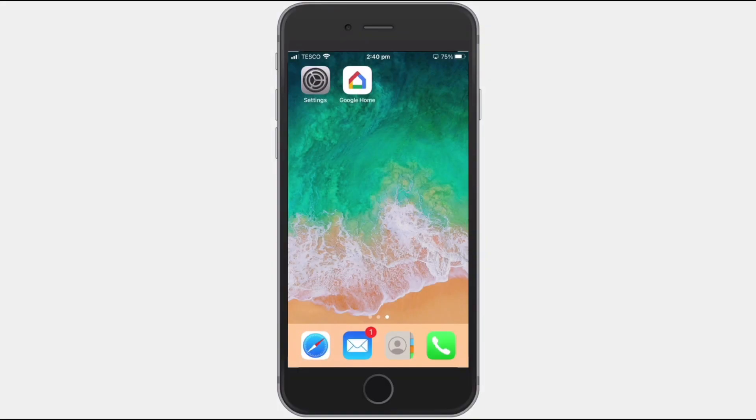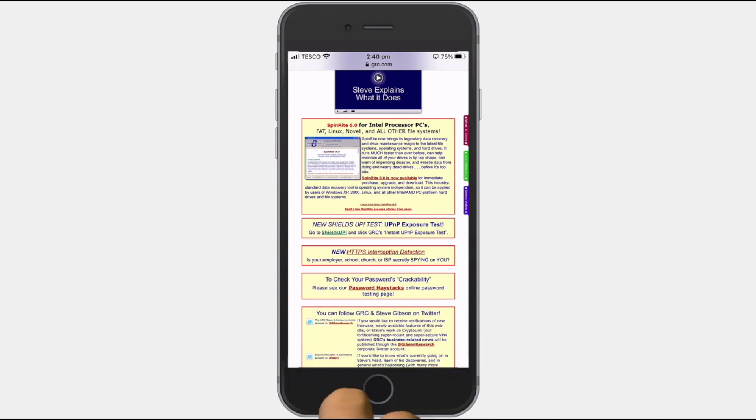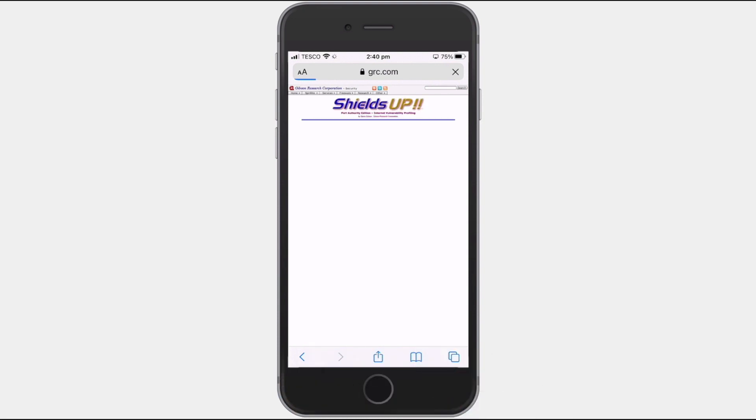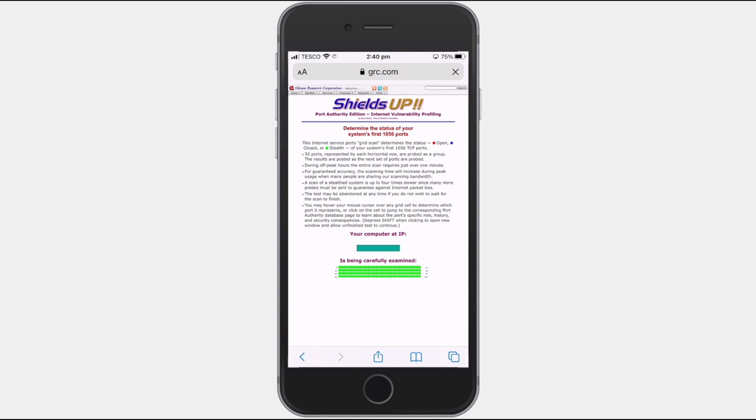The easiest way to test your firewall is to use a web service called ShieldsUp. Open a web browser and in the address bar type grc.com, then press enter to go to the Gibson Research Corporation homepage. Select ShieldsUp, then locate and select the ShieldsUp service, and after selecting Proceed you'll be presented with a number of different firewall tests. For a basic test, choose the option 'All Service Ports', which will check the first 1056 ports on your firewall as they are the most commonly used. While not a comprehensive test, it should provide a good indication of the general state of your firewall.